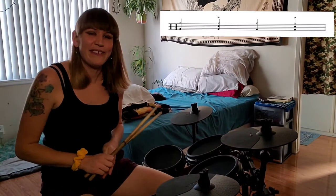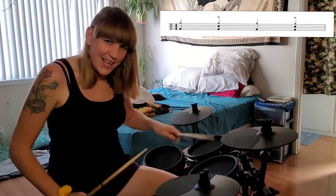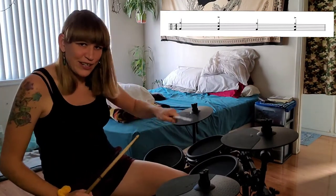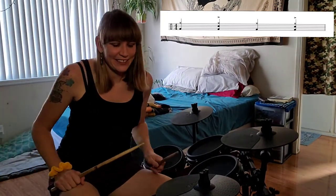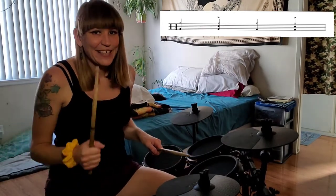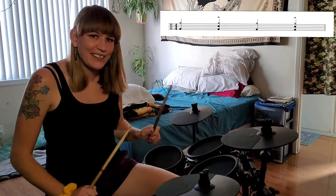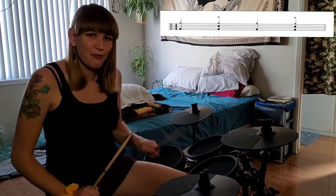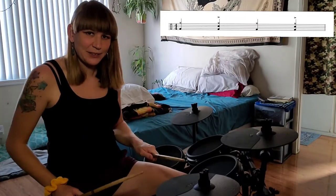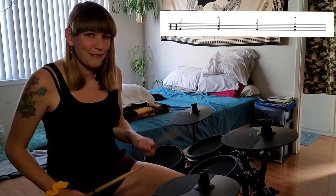The bass drum is going to be right there with the hi-hat hand. If you're right-handed, it's like your right side is connected with a string — right together, nice and easy. So right foot and right hand together. If you're left-handed, just switch it around. So we've got: one, two, three, four — one, two, three, four — one, two, three, four.